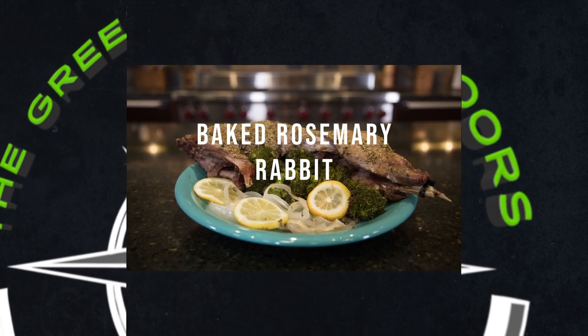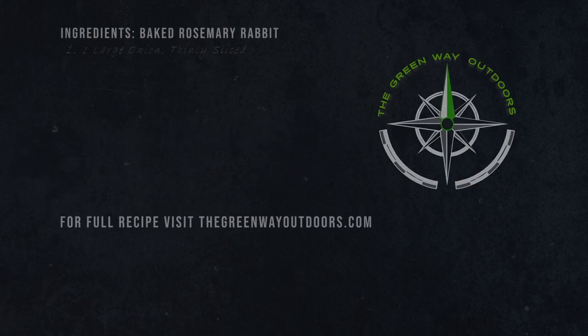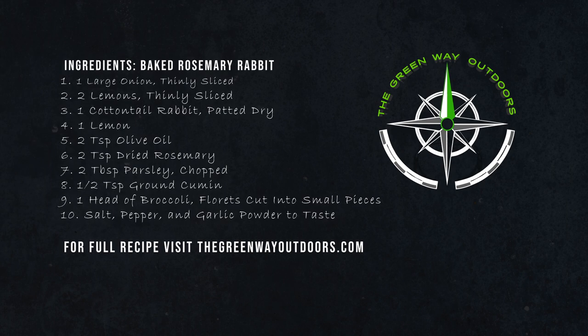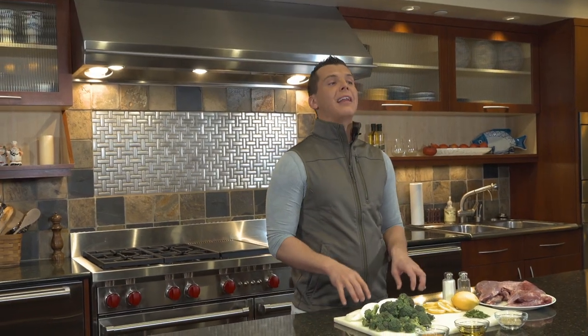For today's recipe we'll be cooking baked rosemary rabbit. For step-by-step directions for this recipe and many others, visit greenwayoutdoors.com. Hello and welcome to the Greenway Outdoors Kitchen. Today we've got a baked rosemary cottontail recipe for you.